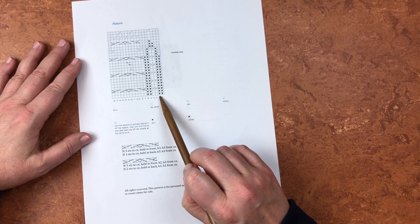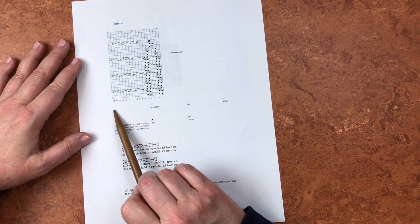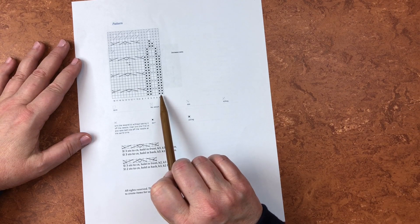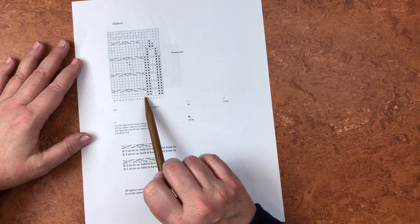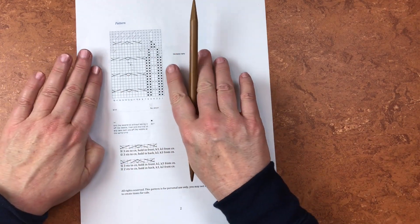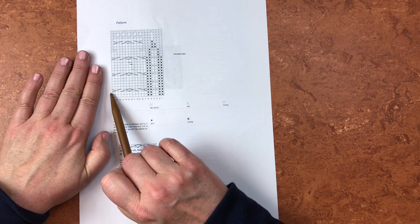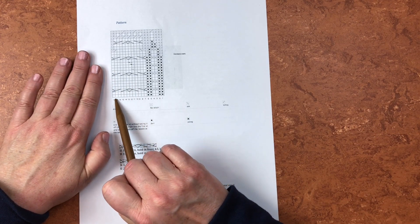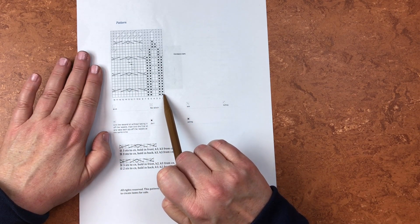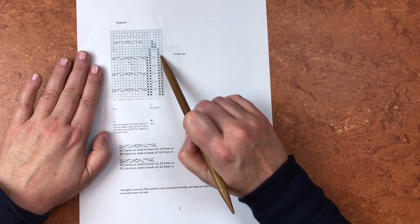So this pattern tells us that when we see a dot, we purl; if there's nothing in the block, it means we knit. So right here we're going to purl, purl, knit, knit, purl, purl, knit — and that's the end of a repeat. This section is a repeat, and so when we finish these 18 stitches — which is one pattern repeat — we just start again. You're just constantly going across and up.